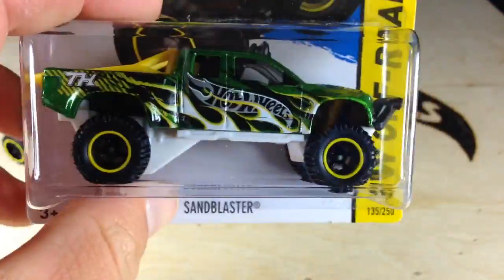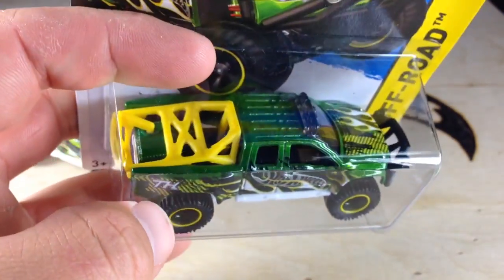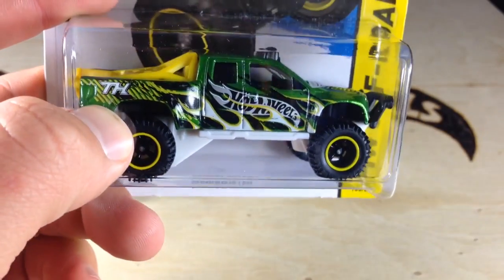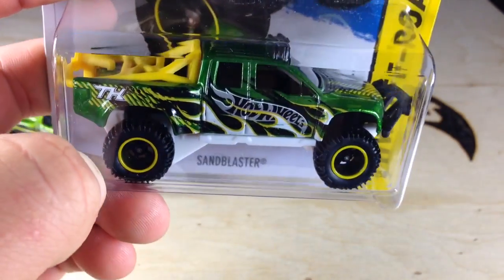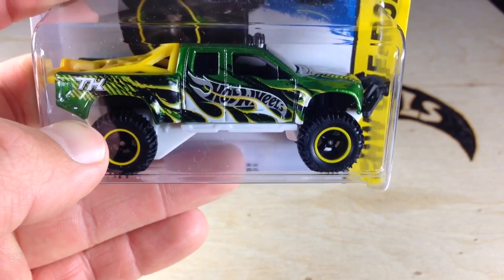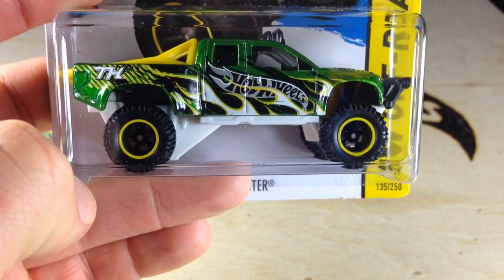I found five of these things today. I've never found that many Treasure Hunts in one spot before. I bought them all. I already traded two of them away. I plan to trade my other extras as well. I have friends that I trade with regularly — if they find extras of stuff, they always keep me in mind, so I do the same for them.